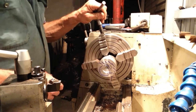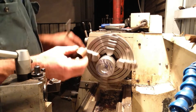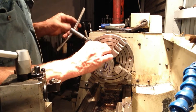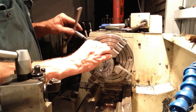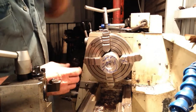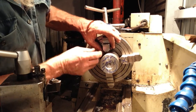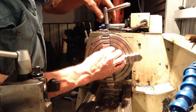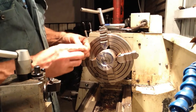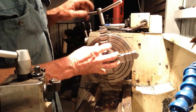Looks pretty even — start to put our jaw protectors in now. We have to use these because we're only gripping on the very corner of the jaw. We don't want to put large marks in the part this early on, as that just creates more work later — having to polish them out.